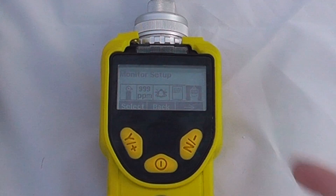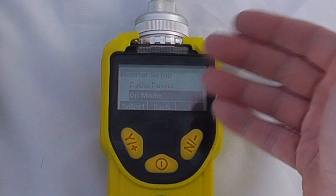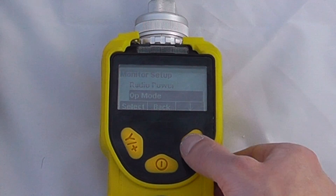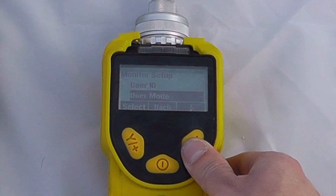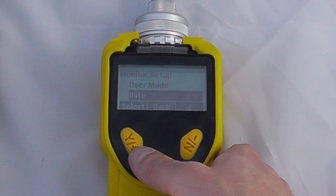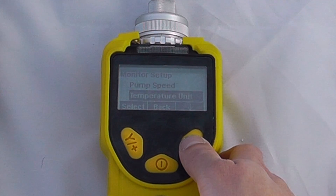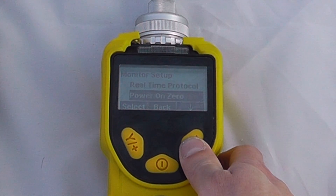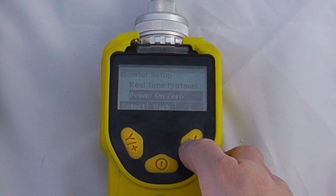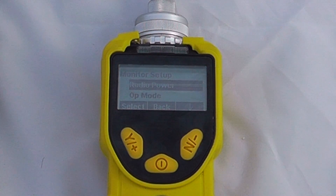Back in general monitor setup, this covers operational things like operation mode — search mode or hygiene mode, which stops the pump and enables quick measurement settings. We also have site ID, user ID, and user mode for different viewer or basic operation modes. Additional settings include graphs, date, time, pump duty cycle, pump speed, temperature units, language, real-time protocols, power-on zero, unit ID, LCD contrast, lamp ID, pan ID — the pan ID being mainly for use with the mesh guard system for wireless options.